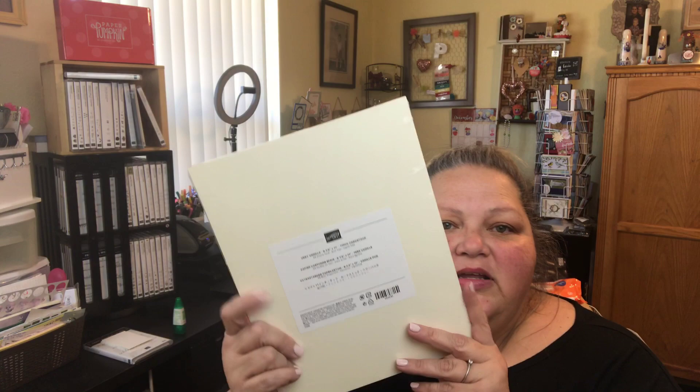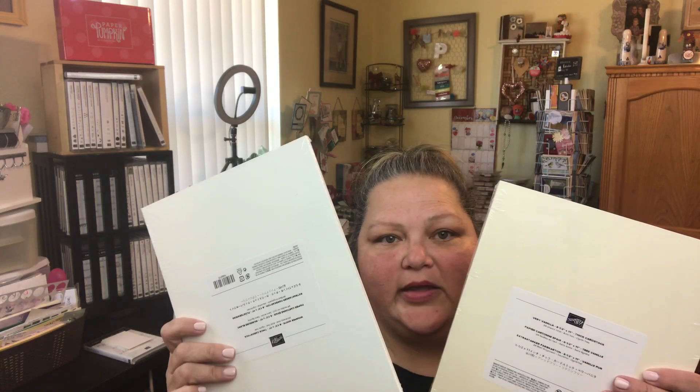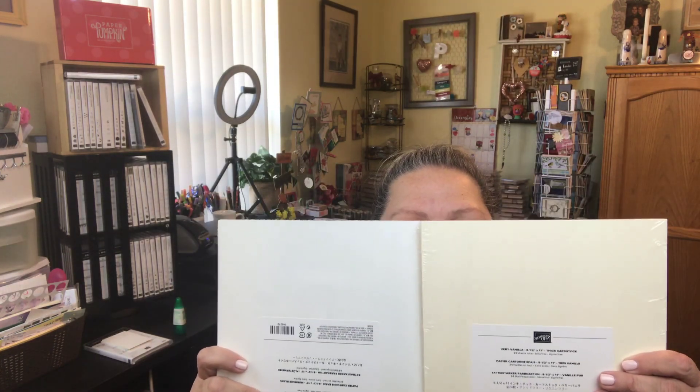I also got some more of the designer series poppy paper — just love that. And here we go: the very vanilla cardstock and whisper white cardstock, the regular weight. Now you can actually see the difference in the two colors. I was wondering why there seemed to be no difference — but there it is!